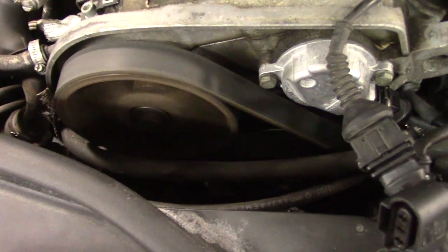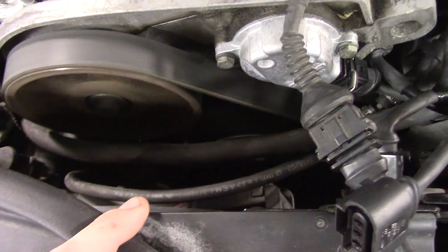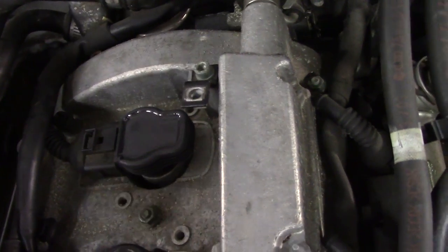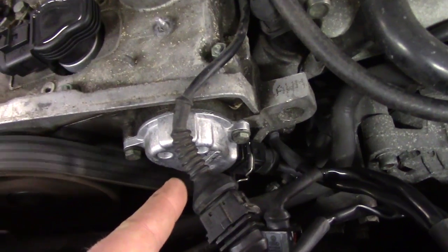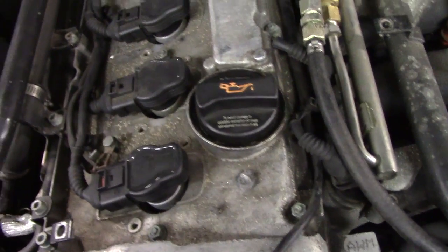One more thing to mention: the way this engine is timed, the camshaft sensor is on the exhaust cam, and that is timed with the crank. But there is a chain drive back here that connects the intake camshaft to the exhaust cam. So mechanical timing could be correct on the exhaust cam, but we could still have an issue with that chain. And it is actually the intake cam that is monitored by this position sensor — so I am keeping that in mind.